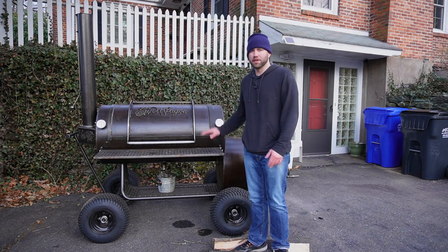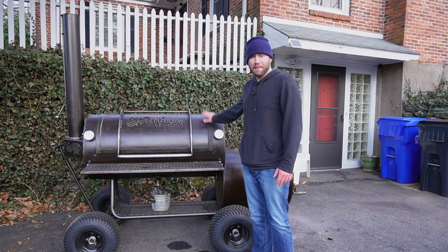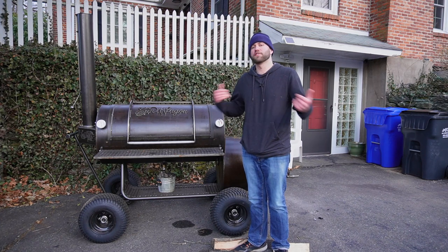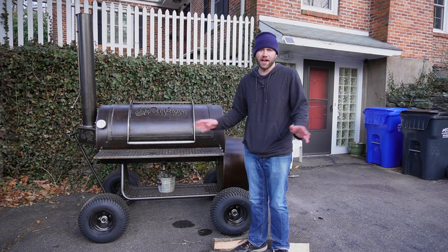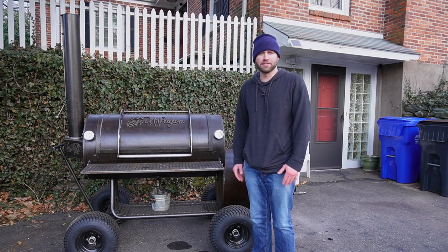The last thing to think about is storage. My Brazos is under cover with a cover in the backyard. This Freedom 94 is massive — I keep it in my garage under cover. If possible, keep your smoker under cover or at least get a cover for it. Just consider the size of the smoker and where you're going to put it before you go out and purchase a 500-gallon smoker.